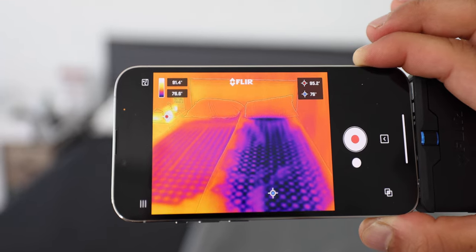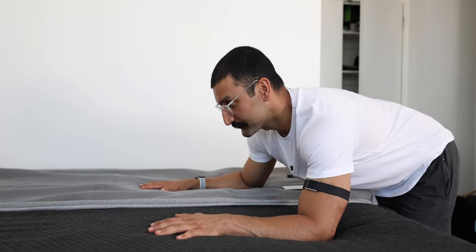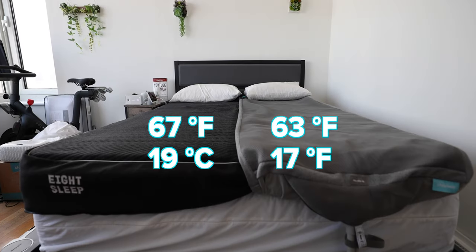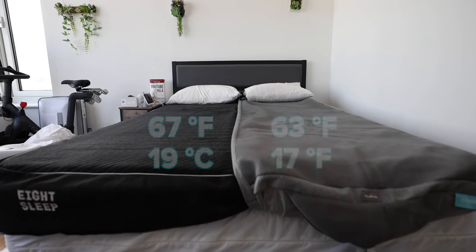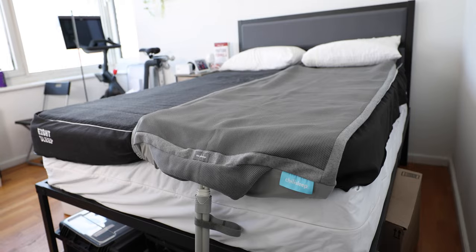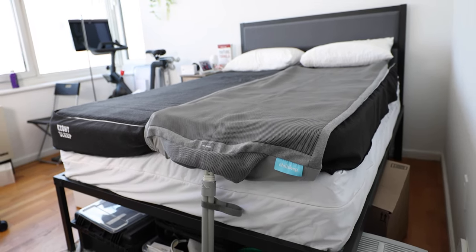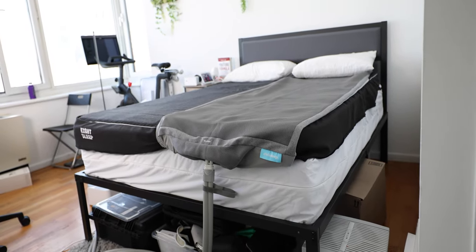In terms of cooling speed and power, the Dock Pro might be a little more powerful, but the Eight Sleep just takes time to catch up — it still gets cold. It's just a matter of how fast you want it to get cold. It's getting really hot in the summer here in New York. About 35 minutes in, Dock Pro is at 63 and Eight Sleep is at 67 — the Dock Pro is definitely cooling much faster. If you need something quieter, go with the Eight Sleep. If you like white noise, the Dock Pro could be a good idea.